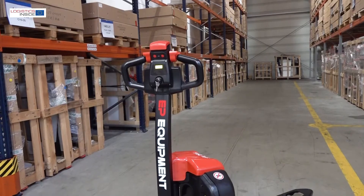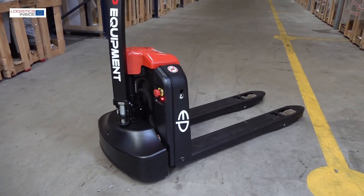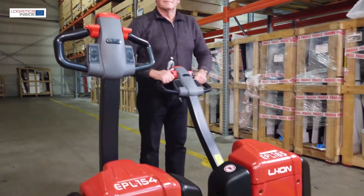All in all, these new electric pallet trucks are yet another confirmation that frequent use of a hand pallet truck is no longer necessary.